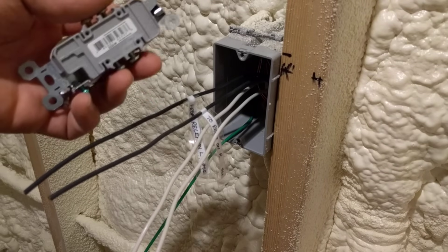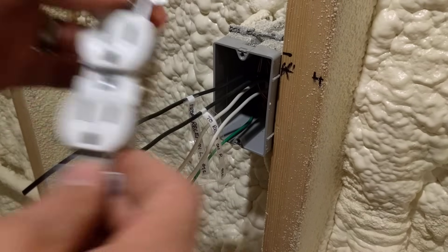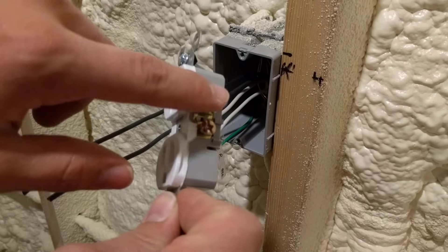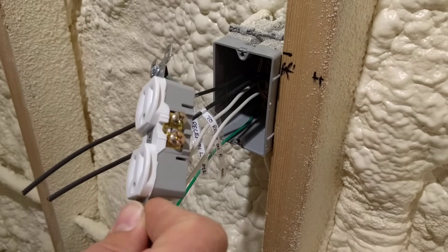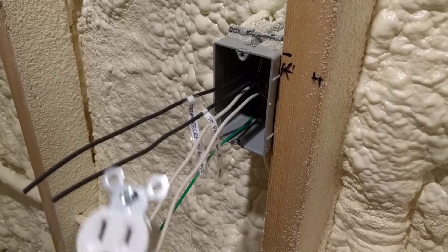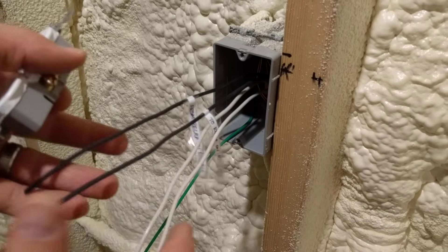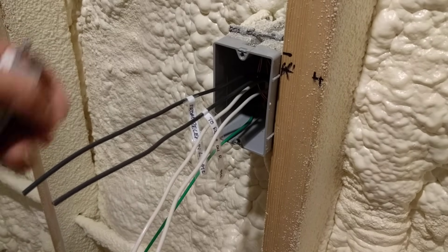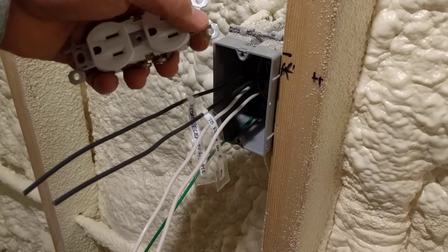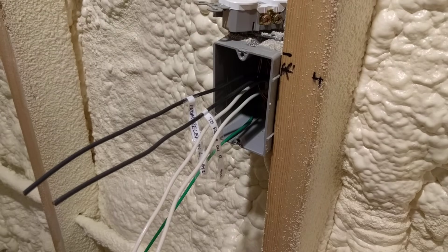Pigtailing also means that if you were to take one of the outlets out of the circuit, it would not disconnect all the rest of the outlets downstream — which would happen if you'd used the side terminals to daisy chain them. If you have it pigtailed, you take this outlet out and it doesn't disconnect power from the rest. You could safe those off, put wire nuts on them, and roll it back into the box if you wanted to temporarily remove the outlet for painting or some other reason.